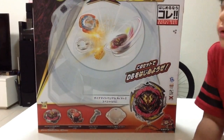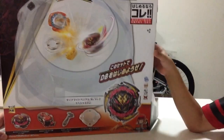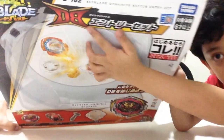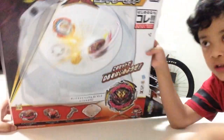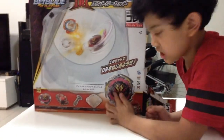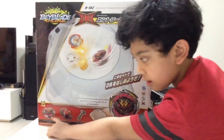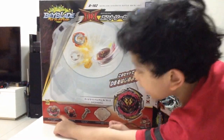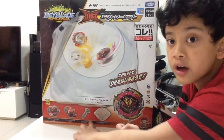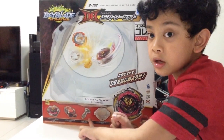And so this — let me bend this down a little bit — there you can see D-B, and that means Dynamite Battle. Here is Dynamite Battle Entry, which is a full size, but here you can see it's Dynamite Battle Entry but smaller. So here's Dynamite Battle Entry, here's the launcher, here's the grip, and here's the stadium. Belial, launcher, grip, stadium.